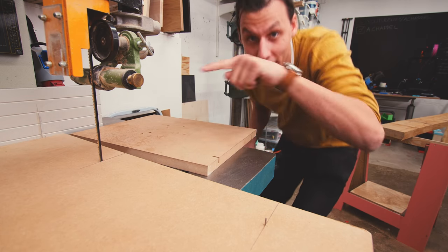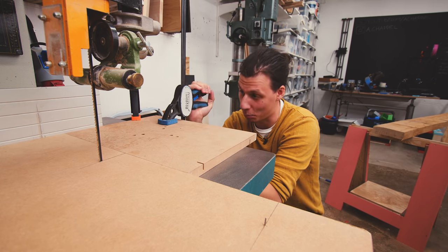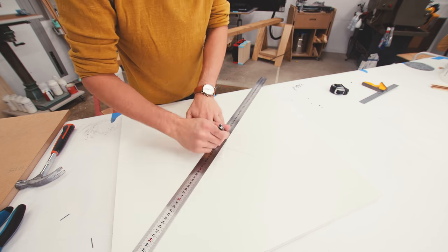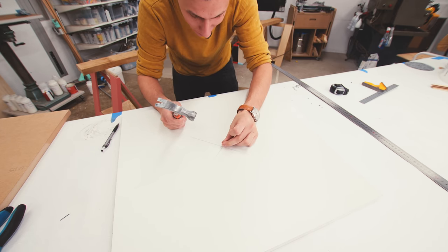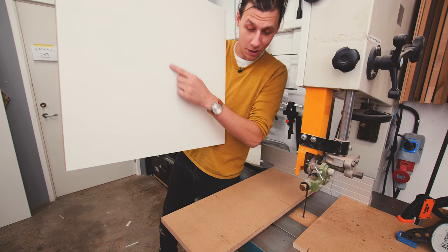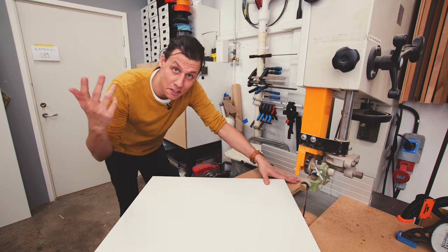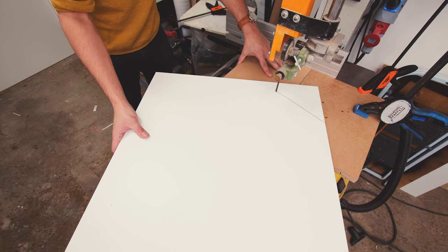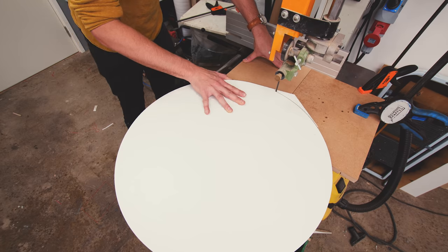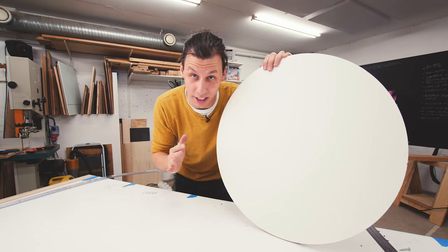Now, while we leave that board right there, we're going to clamp another board against it to use as a stop block. We'll also need to mark the center of this board and drive a nail into the center here as well — but this one we'll take back out. Now we can take this board with the hole in the middle, insert our headless nail into that hole, and cut the circle. And just like that, we have a perfect circle, which is going to become the mold for our tabletop.